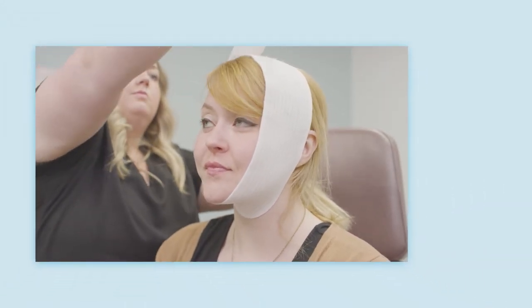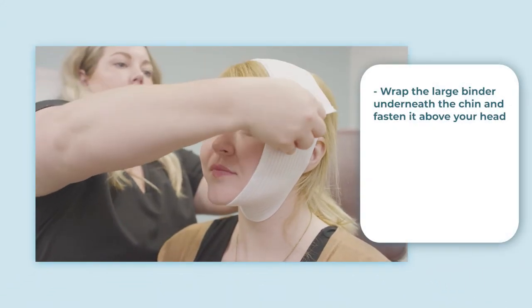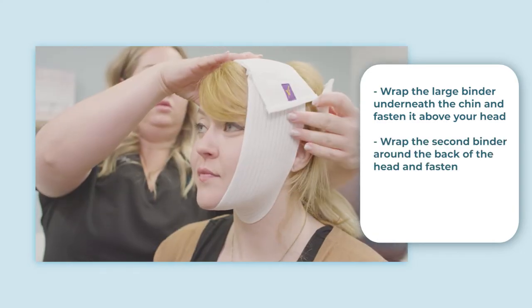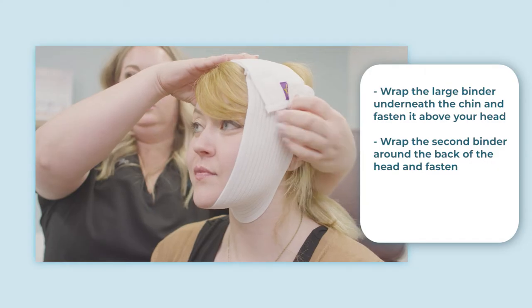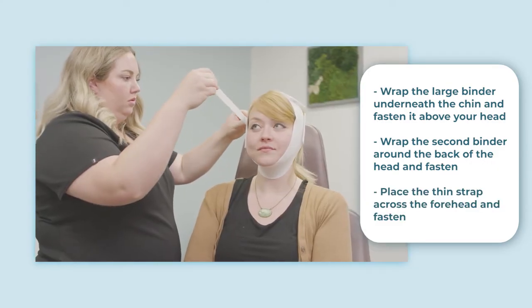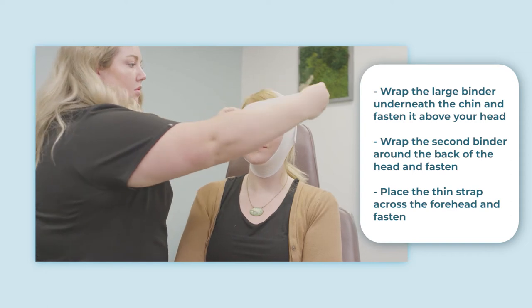First, wrap the largest binder around your face from underneath the chin and fasten it in place using the velcro. Next, wrap the second binder around the back of the head and fasten it to the first one on both sides. Then place the thin strap in the front across the forehead and fasten it on both sides as well.